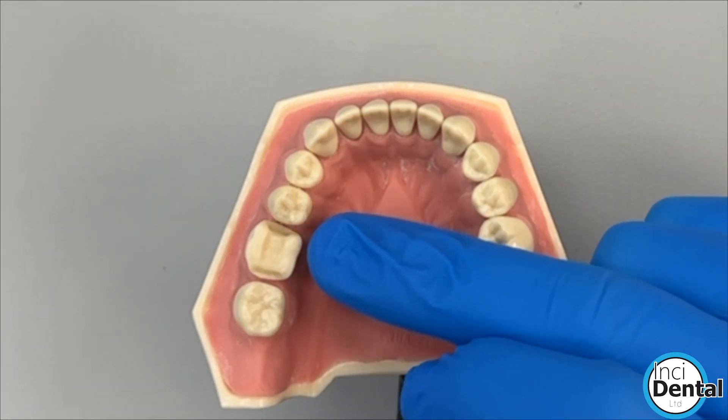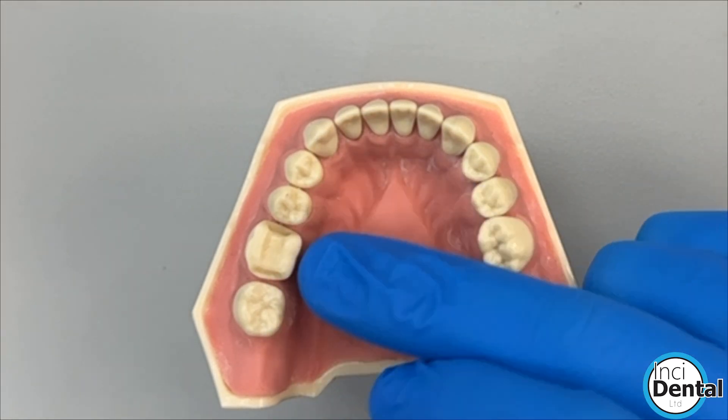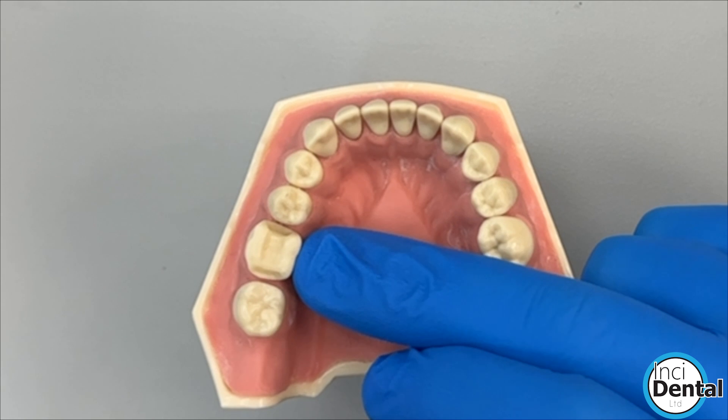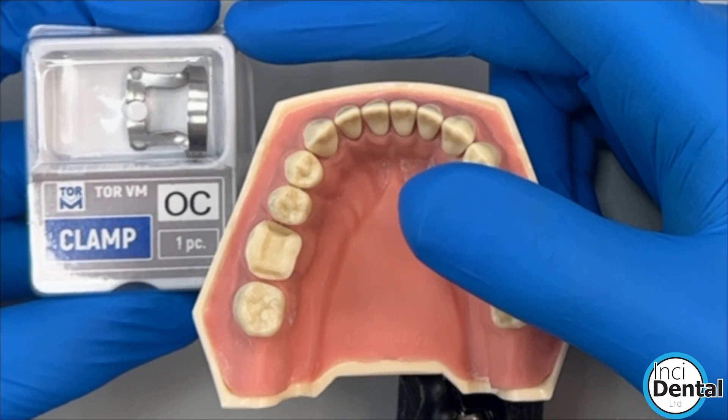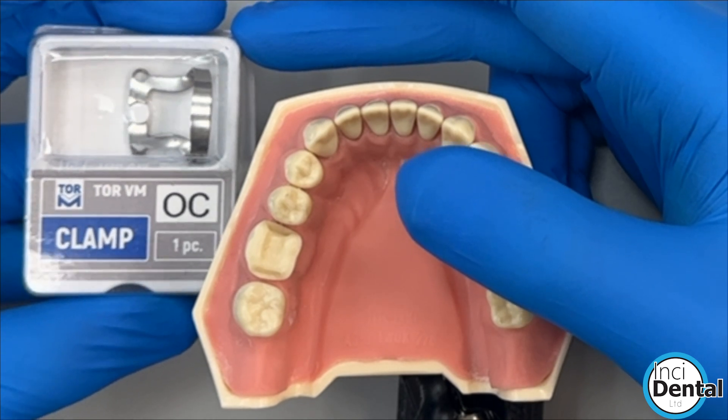In this video I'm going to show you how I like to isolate a tooth for an adhesive overlay and cementation appointment. We're going to be showcasing the brand new OC clamp which we developed with Torviem over the last year or so.